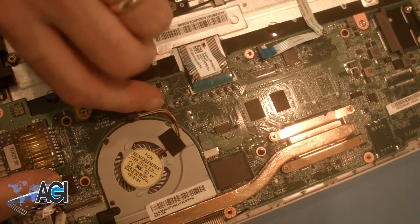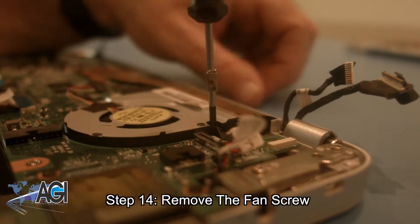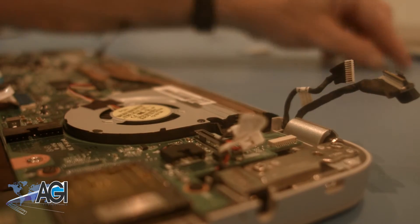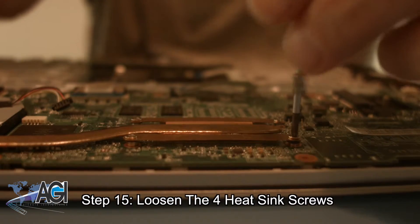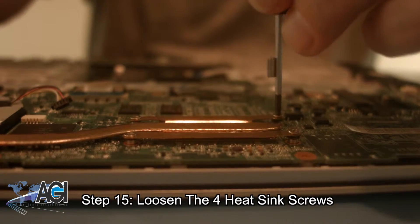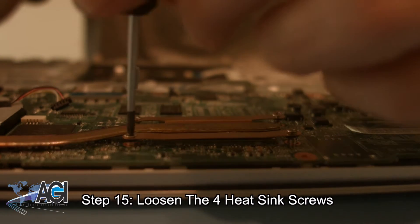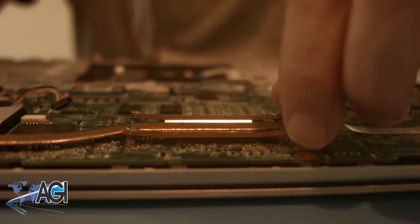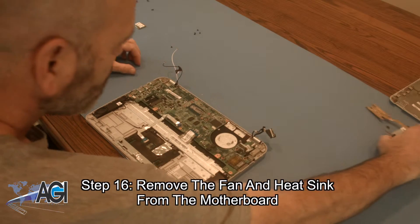Next, you will remove the fan screw. Now, you will loosen the four heat sink screws. Now, you will remove the fan and heat sink from the motherboard.